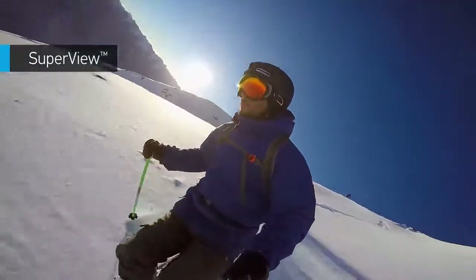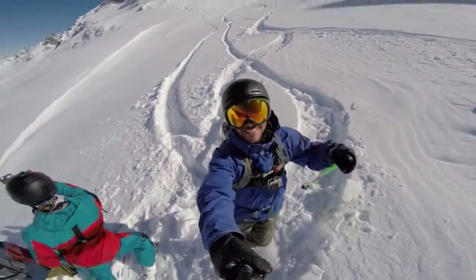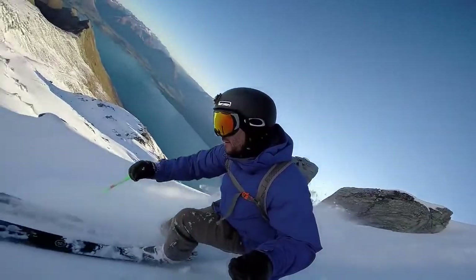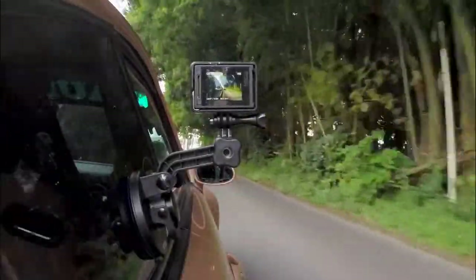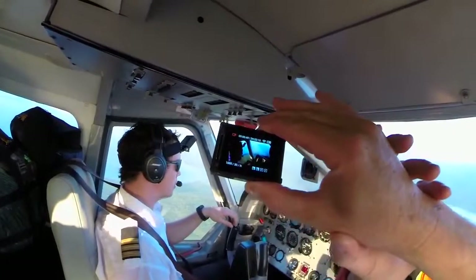SuperView is a GoPro-exclusive video mode that captures the world's most immersive wide-angle perspective. It allows you to capture more of yourself and your surroundings in the shot, resulting in ultra-engaging footage of any adventure you can dream up. Auto LowLight lets the camera do the thinking for you, allowing you to move between bright and dark environments naturally without having to adjust your camera settings.